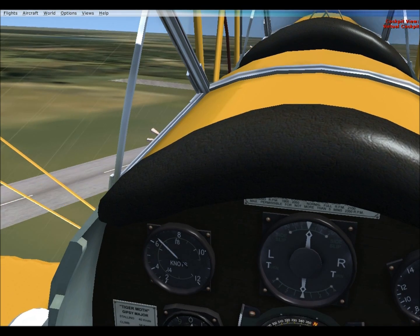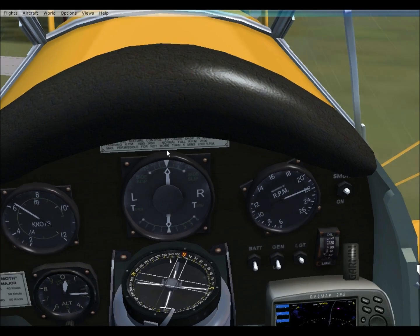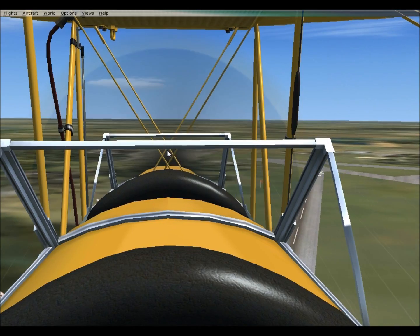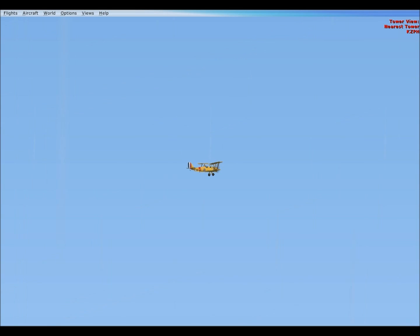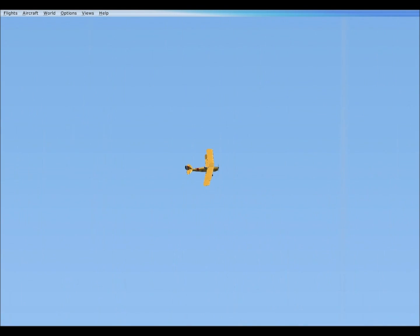Let's try for some speed for that loop-de-loop. Seeing as that magneto is shut off, I don't need any more power now. Let's see if 80 knots is enough to pull a loop. It is.